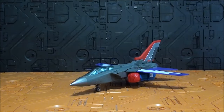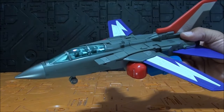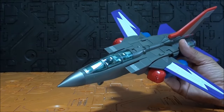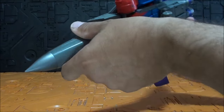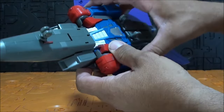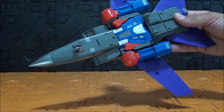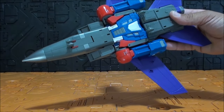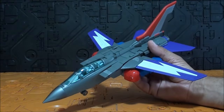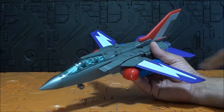El modo alterno de esta figura es una auténtica maravilla. Representa a un Panavia Tornado GR1 — lo busqué en internet — y está muy bien representado. Pasando lo que con Buster, quedan los brazos a la vista, con lo cual no sería un modo alterno completamente real. Por lo demás, muy muy bien: un modo alterno muy limpio. Con su tren de aterrizaje que rueda perfectamente, y un esquema de colores bastante atrevido pero bonito: ese morado, ese gris, ese rojo y ese plateado.